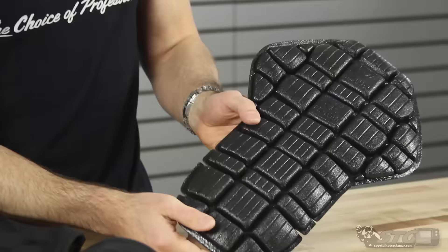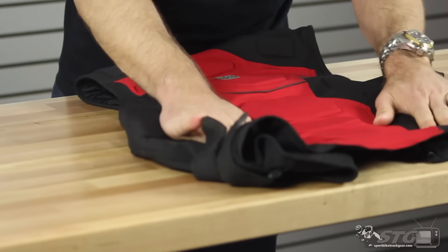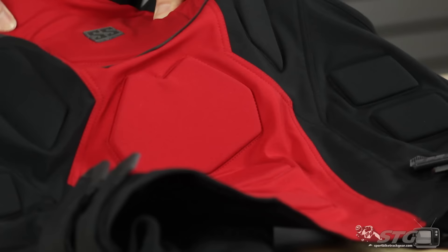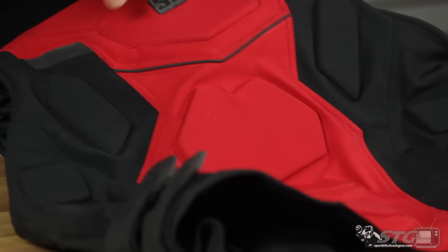Here's a quick inside-out look at the Speed and Strength Critical Mass Vest. The CE certified Vault back protector is included — lightweight, moldable, flexible, comfortable, and most importantly, protective. It's a soft shell fabric with some elastic properties and definitely some abrasion resistance built in. All these segments you see are armor — flexible, lightweight, moldable, but protective. Reflective panels here, here, and here for nighttime visibility.